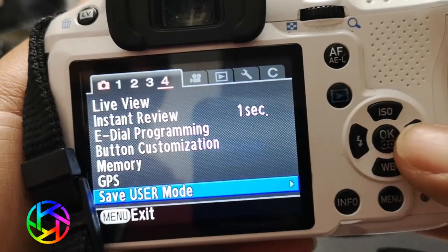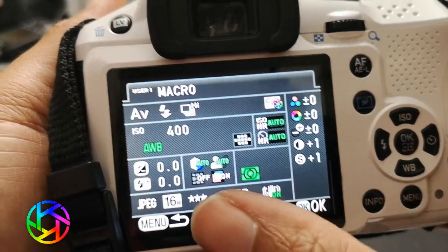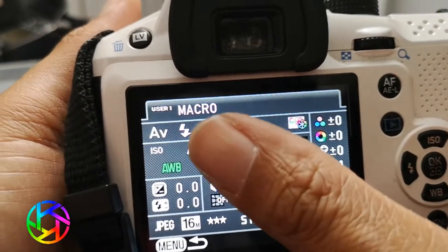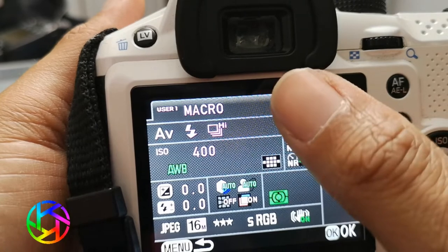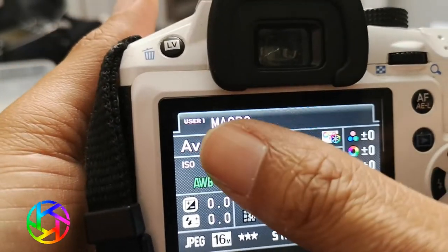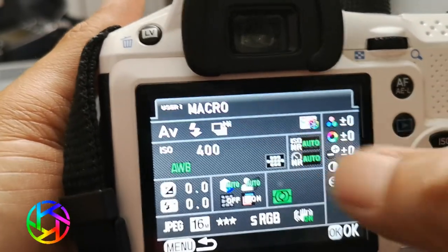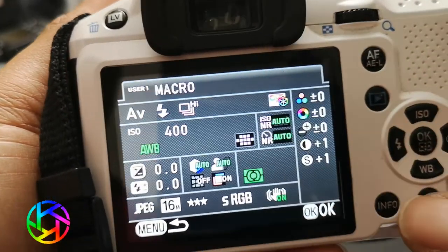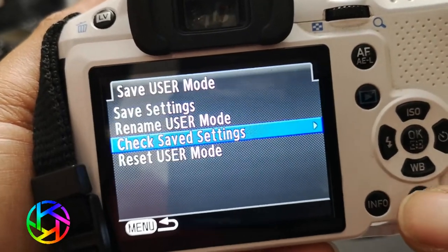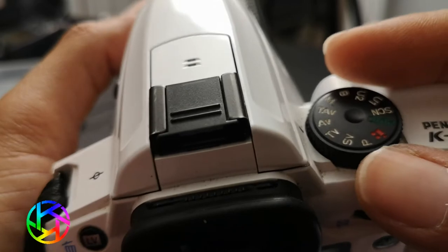Check your saved settings. You'll see it's in JPEG, auto white balance, aperture value — macro — and now it shows aperture value with high speed drive. That's all the settings as saved.